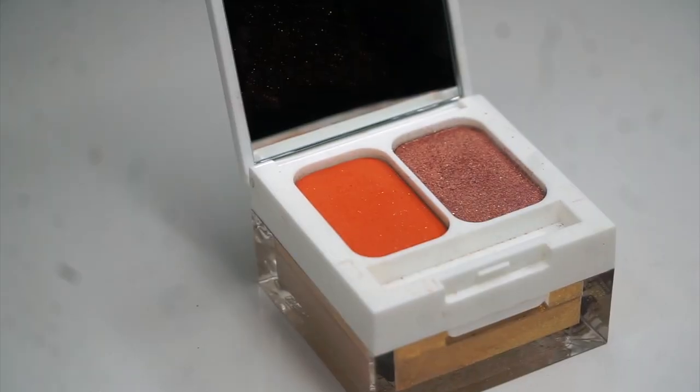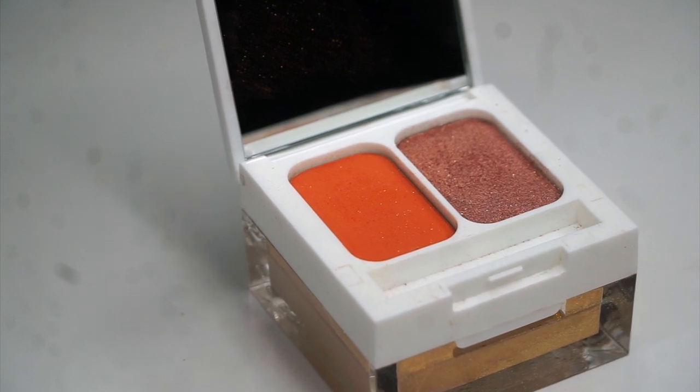So I'm going to go ahead and jump right into the makeup look. I'm going to start off with the King's Queen, which is this gorgeous ginger orange — super zesty, beautiful orange shade.